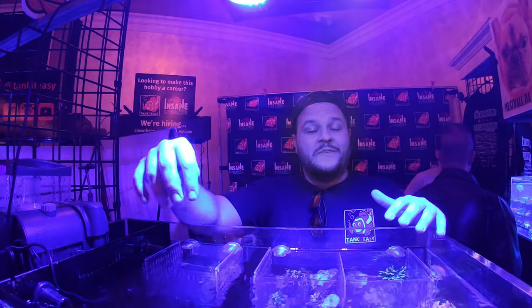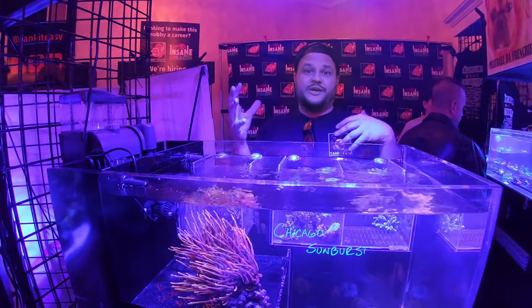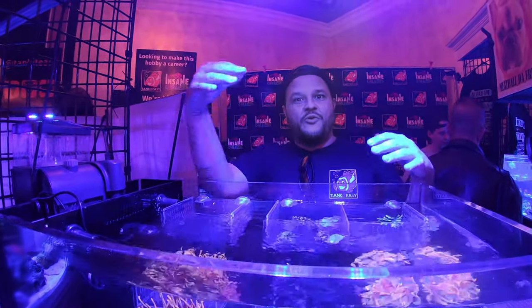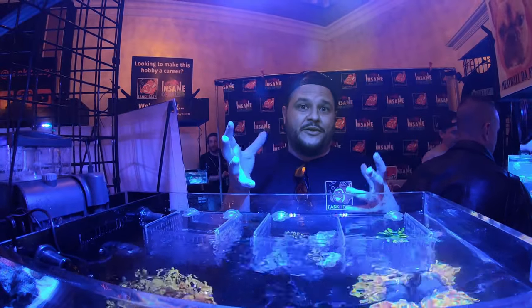First of all, we didn't come up with this name. People started calling our anemones Chicago Sunburst, so we ran with it. We're from Chicago, we have a service company, and we also have a fish store that is near Wrigley Field in Chicago. The Sunburst we brought today — on the forums they've been discussed a lot as far as what lineage it is. So we decided to go with the name that was popular.